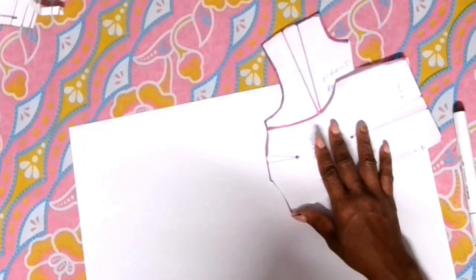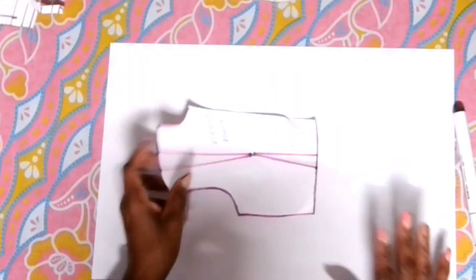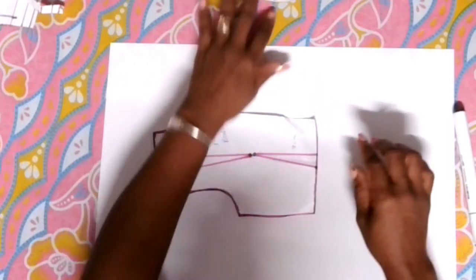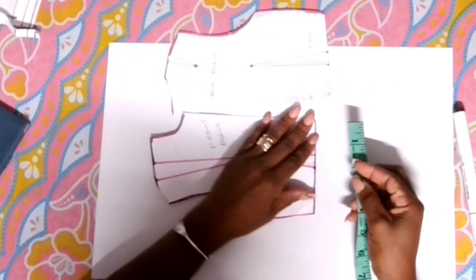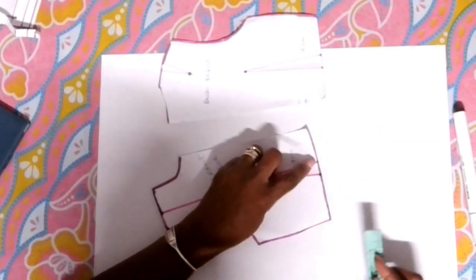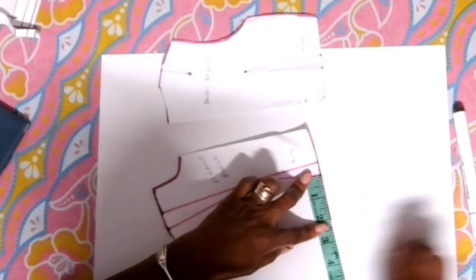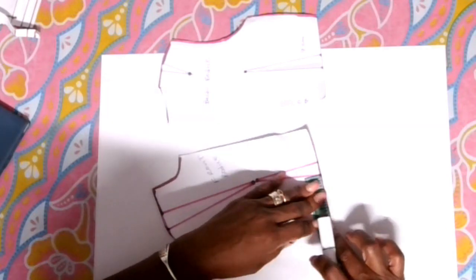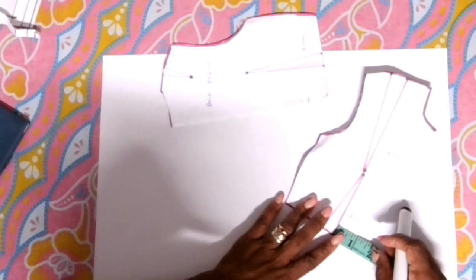So you're going to get two fresh sheets of paper and you're going to trace over this pattern. Now I trace over my pattern both back and front. When you finish doing that, you're going to grab your measuring tape and you're going to measure the waist. Now we don't want to measure the dart because remember the dart is closing. So we're going to measure from one end of the dart to the side seam and write that measurement down. Then you're going to measure the other dart from the other dart to the front and write that measurement down.